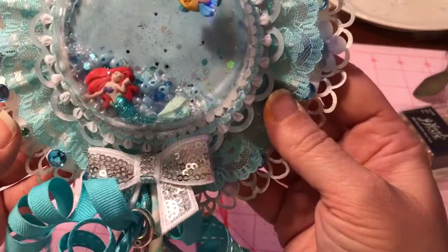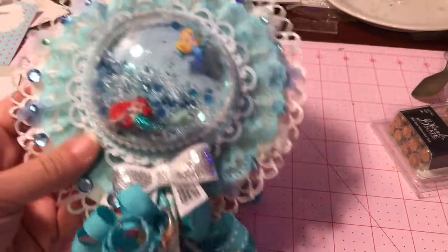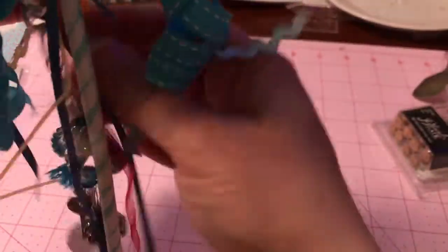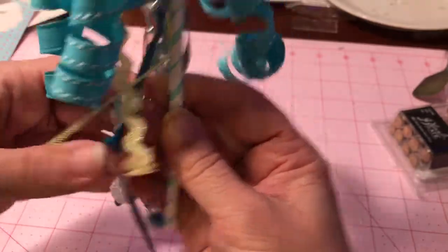My daughter who's going with us is fourteen, and she saw it and when we were in the car she said, 'So how much work was that to do?' I asked if she wanted one and she said yeah, she really wanted one because it's really cute. So I'm in the process of making her one and I'll put a charm on hers too. I put all these little ribbons in the back — a little bit of red because Little Mermaid's hair is red, a little yellow because Flounder's yellow, and then blues.